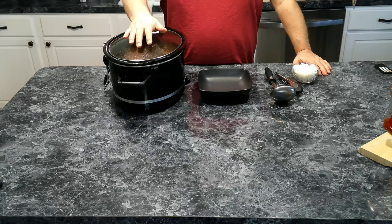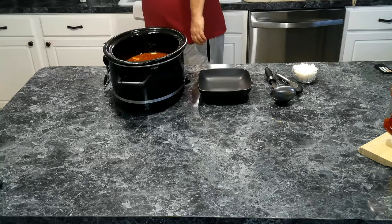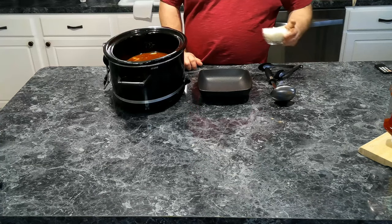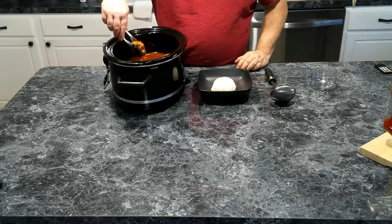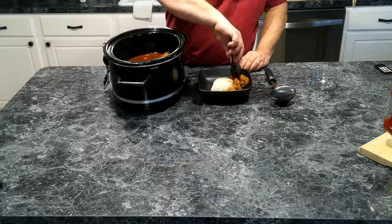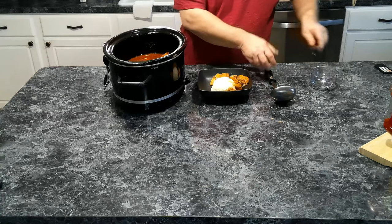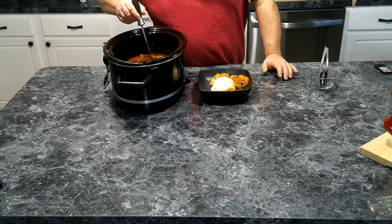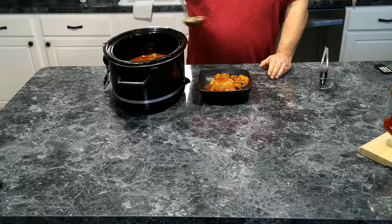Our chicken has been going for a good three hours and everything looks great. We're going to get some rice, set that right in the middle of our bowl, and add a couple of good pieces of chicken. As you can see it's already starting to fall apart, so it is perfect. We're going to ladle some of this sweet Hawaiian gravy — as I like to call it — right over the rice.